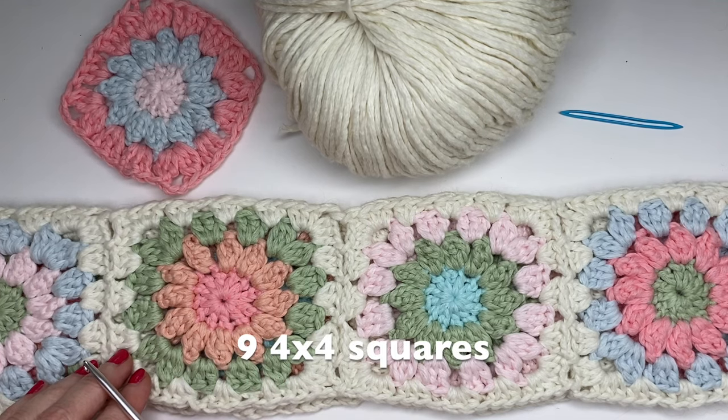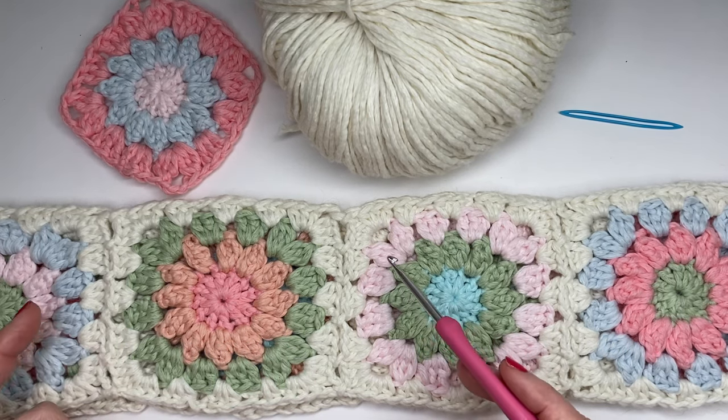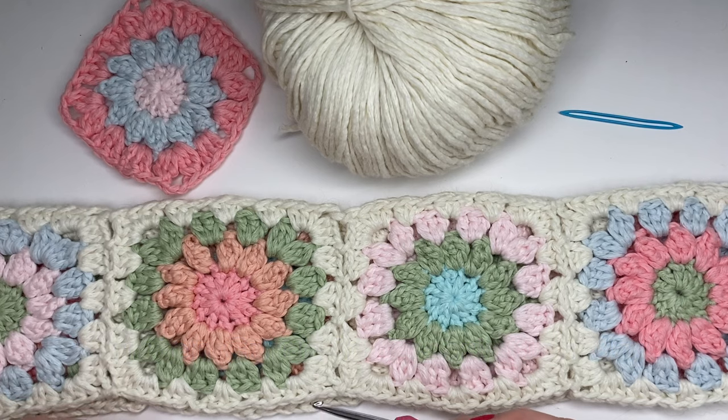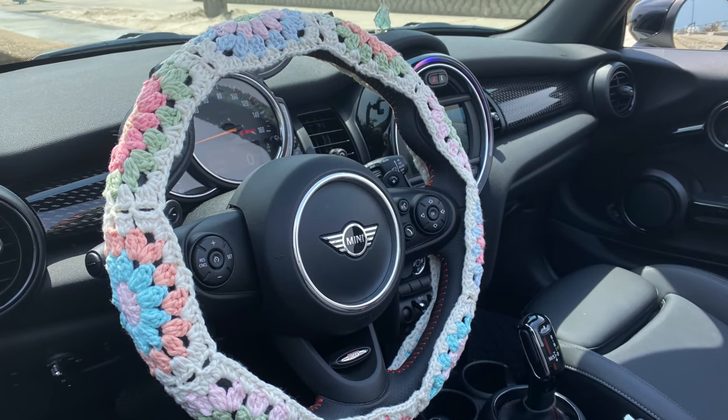It took me nine squares to reach that 40-inch length. This is going to take some trial and error — I literally sat there with nine squares joined and then ten squares joined to see what fit better, and less was definitely better. I'll add all of these numbers in the description box below with a written guide, since sometimes as you're listening it's a lot to take in.